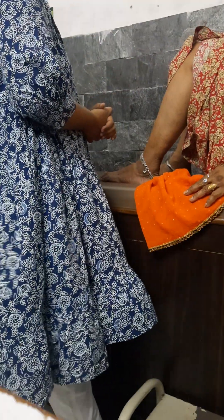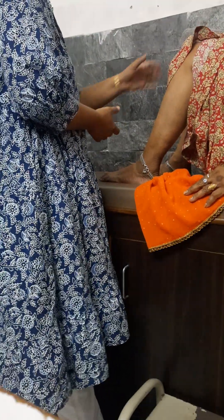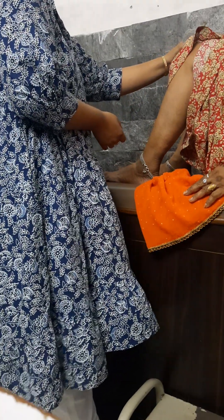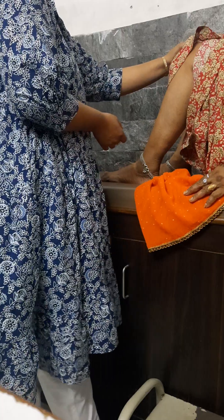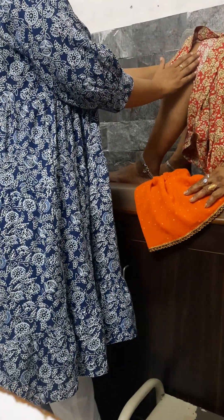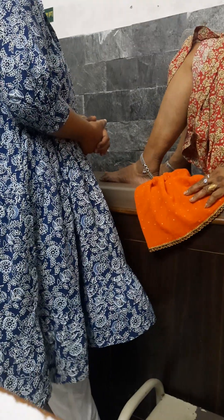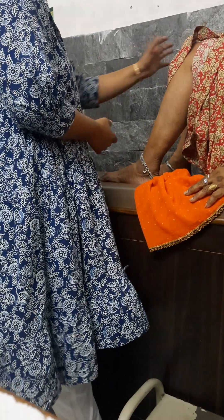Press and hold for ten seconds: one, two, three, four, five, six, seven, eight, nine, ten. Relax. Same rest period — ten seconds. Again, press and hold: one through ten. Relax. Repeat for additional sets.